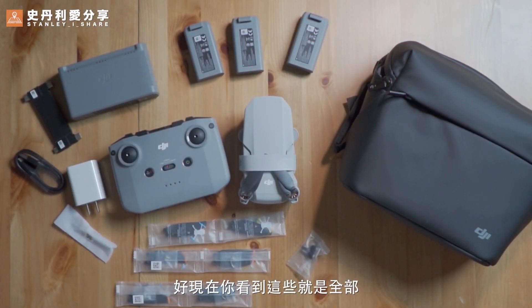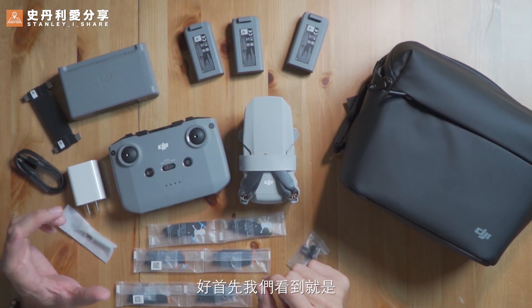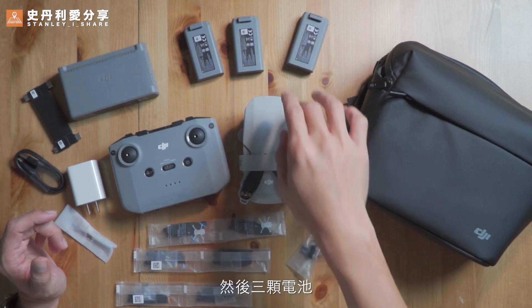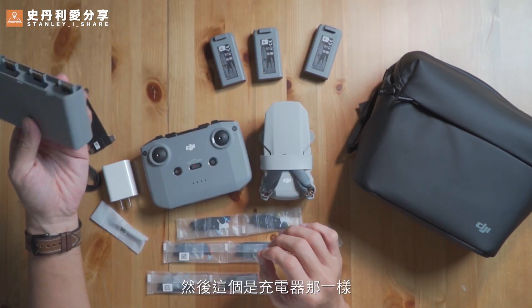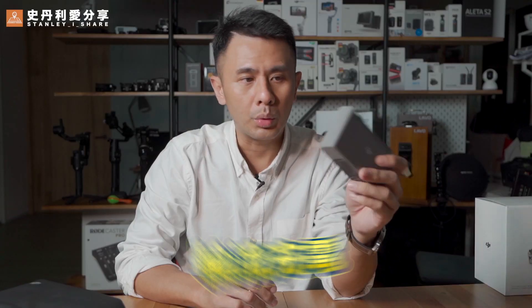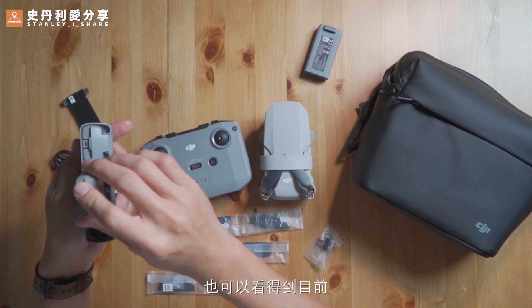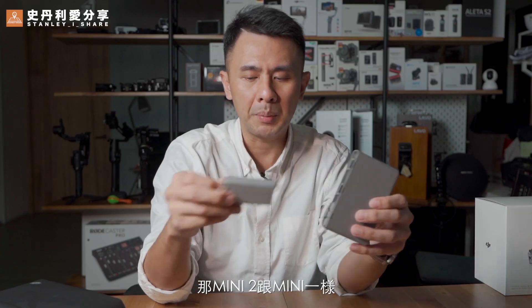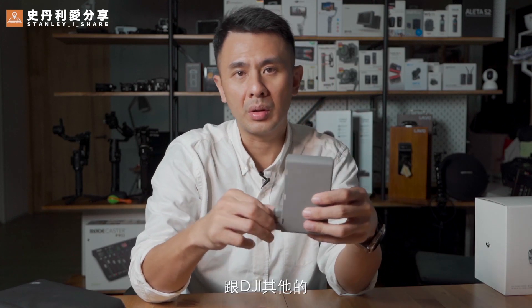Now you can see these are all Mini 2 items in the package. First we can see the box. All items can be loaded inside. There are three items. This is a charger. The only three items are put on the inside. The charger is connected and loaded again. Then we can see the charge of the battery.